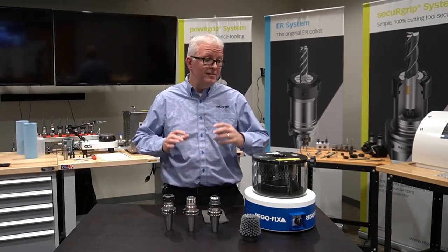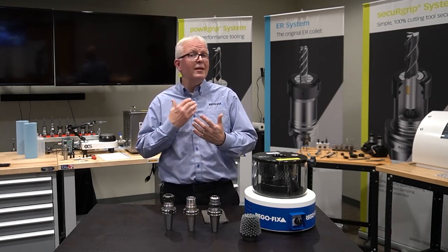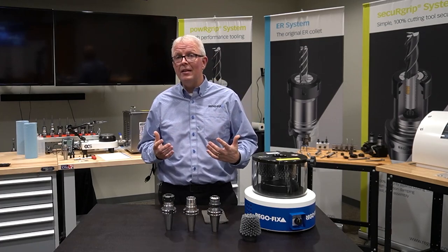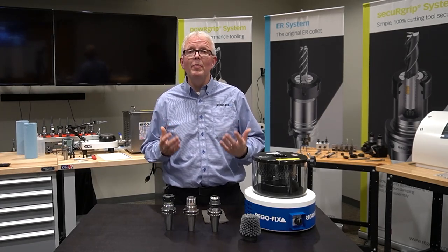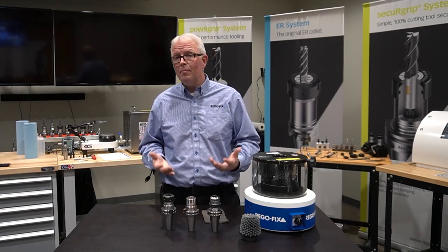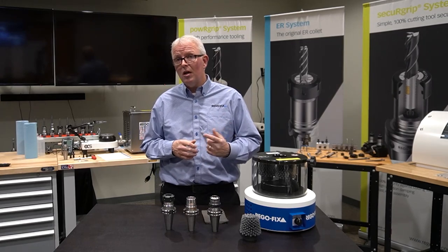We are all guilty of not properly taking care of our tool holders — whether it be letting them rust, not coating them with preservatives, not cleaning them properly. They all end up showing a little bit of rust and corrosion. So what's the best way to clean those? And then after they're clean, how do I preserve them? So let's spend the next few minutes and talk about that.